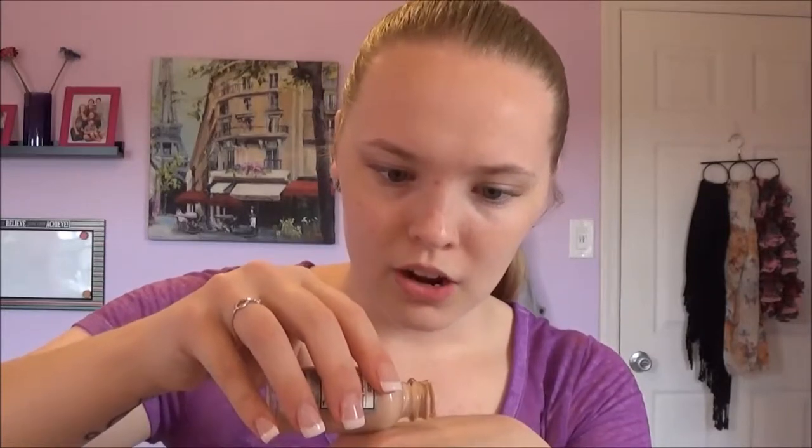Now that I have my primer on, I am going to be going in with my foundation. I am using the L'Oreal Paris True Match Foundation in the shade Natural Ivory or C2. I'm just going to pour a little bit of this on the back of my hand — you only need a little bit, you don't want to waste it. Then I'm going in with my damp Beauty Blender and doing this all over my skin.